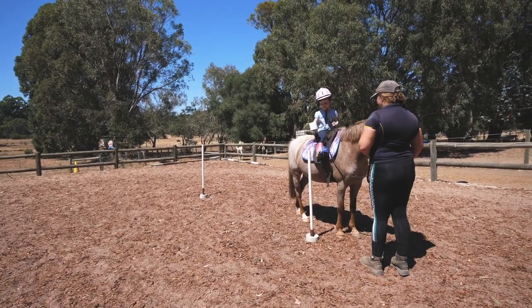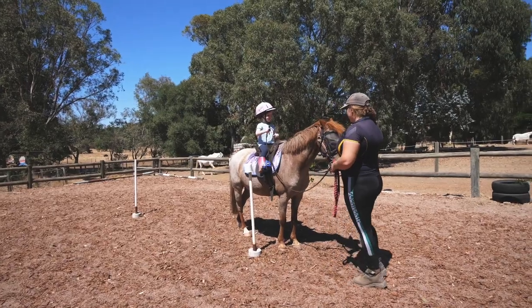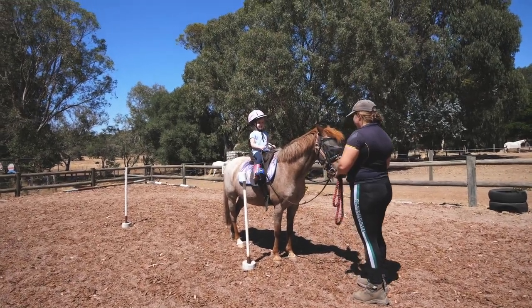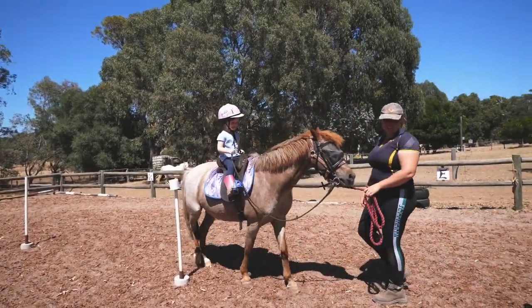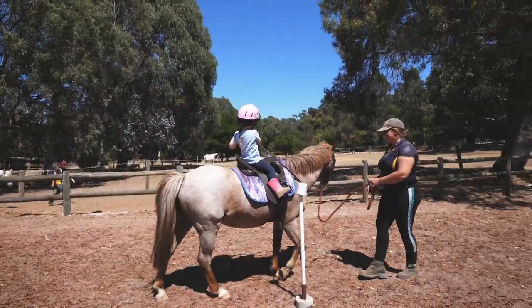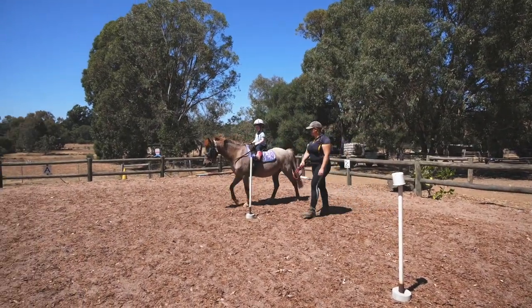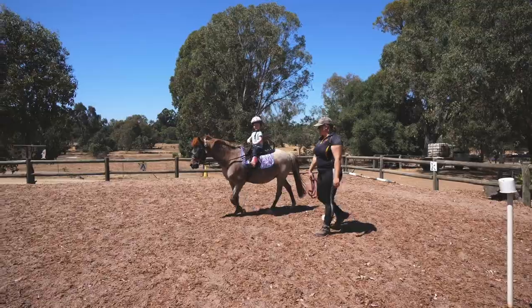Right hand, right hand. Now, can you reach to the top? Easy! Alright, big kick with your legs to make him walk on. Yeah. Very good! Okay, so you're steering now. So where are you going to take him?